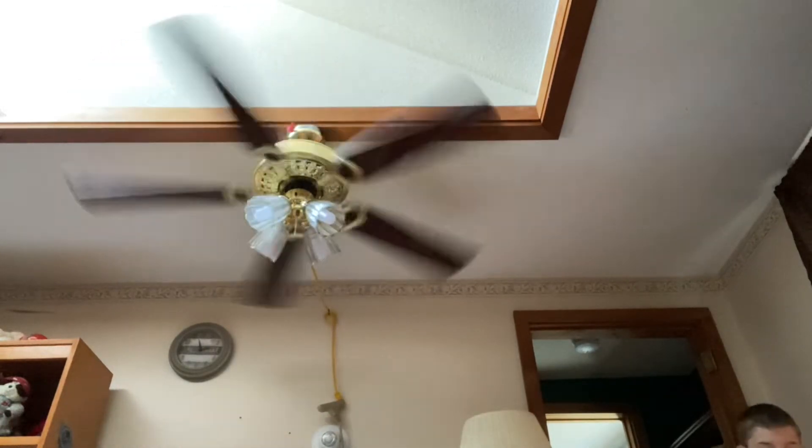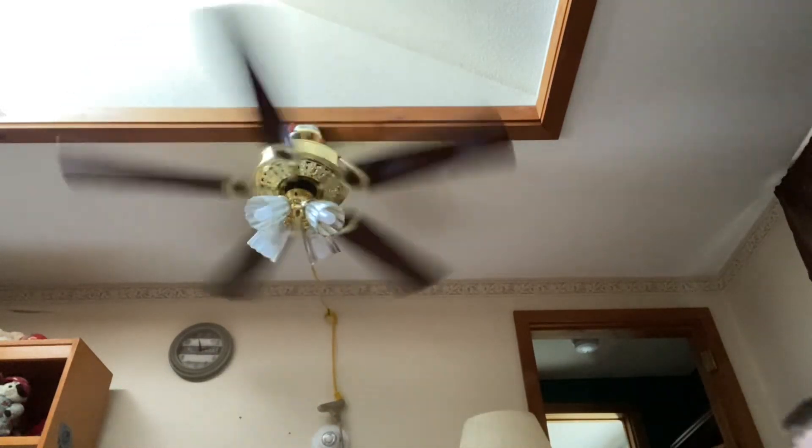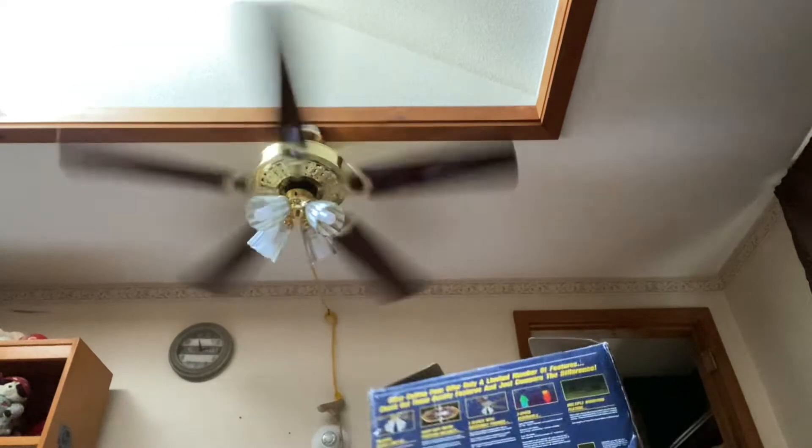I just realized I have the box up here — I'll show you. I got this brand new. That's what the box looks like.